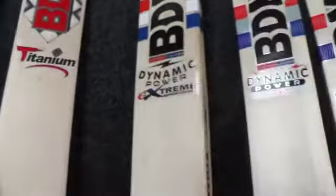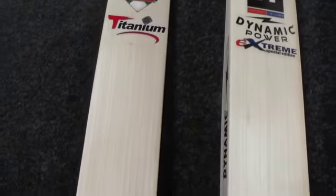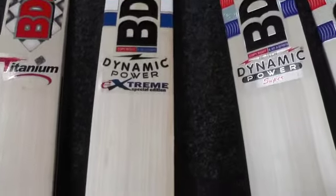Lovely clean straight grains — a lovely looking piece of willow. This will be listed on the website shortly; currently they're not listed but in the next day or two these will be going up. The next one is the Dynamic Power Extreme — we've had one of these in stock already and it's been sold, so we've got another one in.